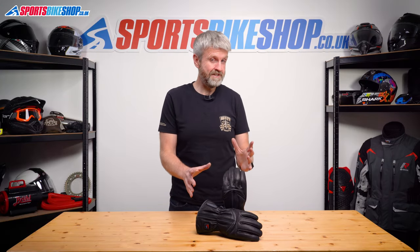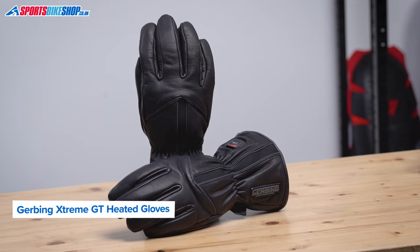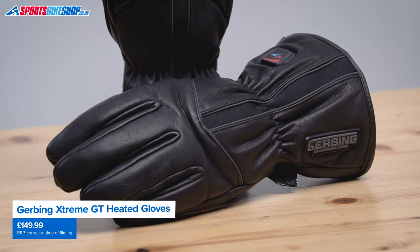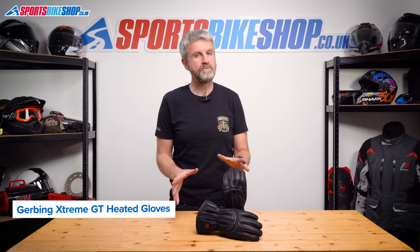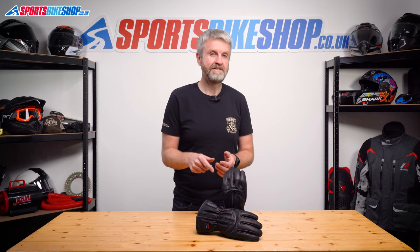Now these gloves have no customer reviews yet, which might seem odd when I said this list was based on customer review data, but these are a new model that are almost exactly the same as the gloves they replace. Those older gloves have 10 five-star reviews from a total of 15, and that's why I've put these Xtreme GT gloves in this list. The only technical difference is that these ones get hotter — you might still be able to get the old model if you're quick and want a bargain.